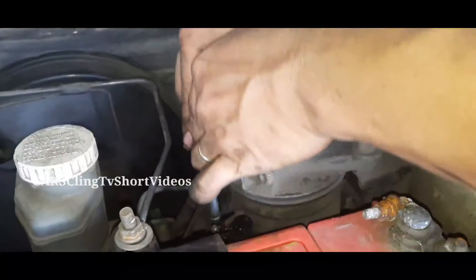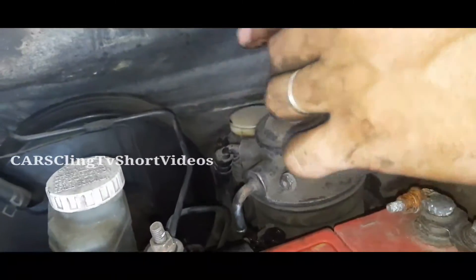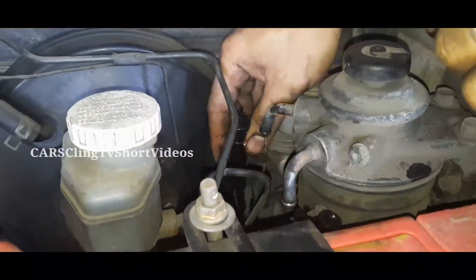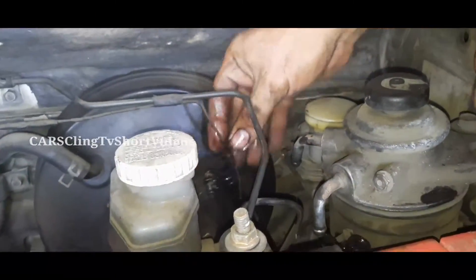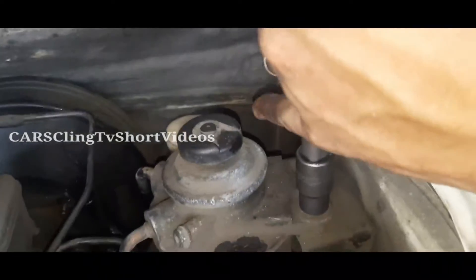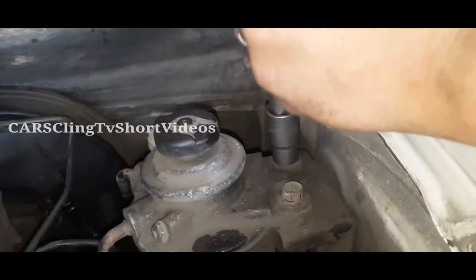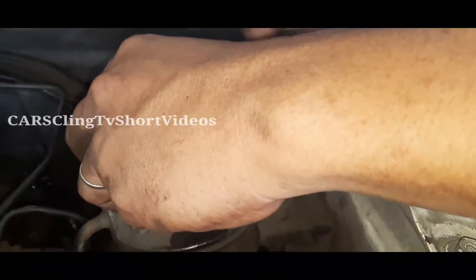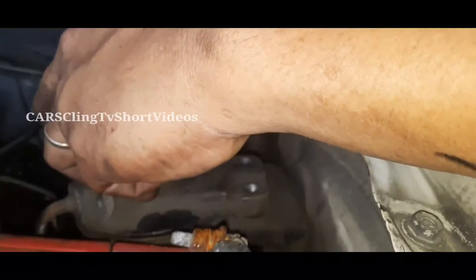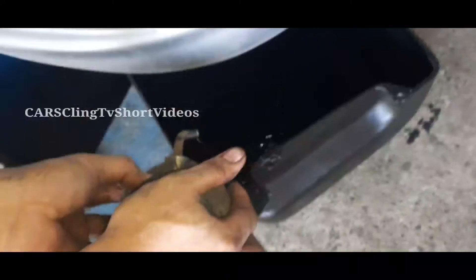Bago kayo magtatanggal ng mga fuel piping, siguraduhin nyo na alam nyo yung pagkakabit-kabit nito. Pagtatanggal kayo, kailangan markingan nyo — lagyan nyo ng mga color coding. Para pag ibalik nyo na yung fuel hose, hindi kayo magkakamali. Kasi yung in dapat in, yung out ay out, at yung return ay return. Bawal na bawal na pagkakabaliktaran yan — hindi yan talaga a-under.